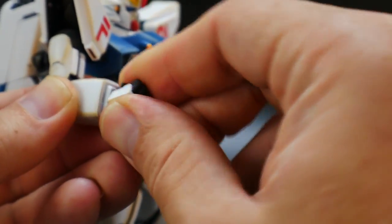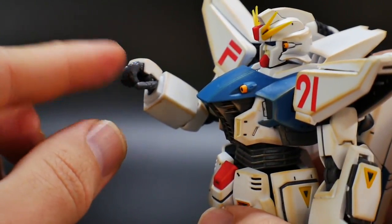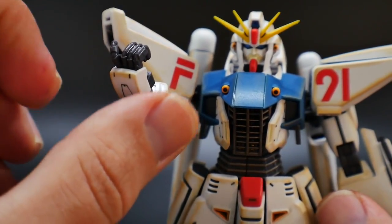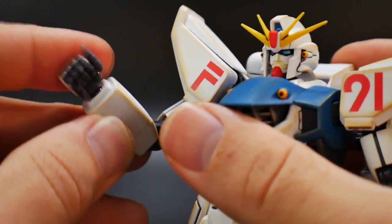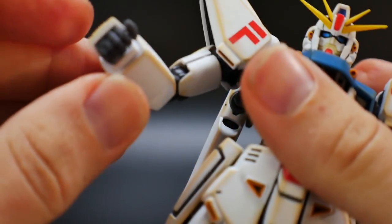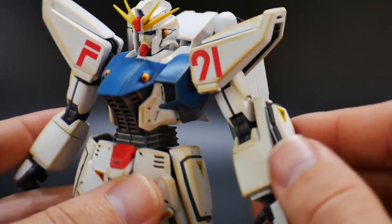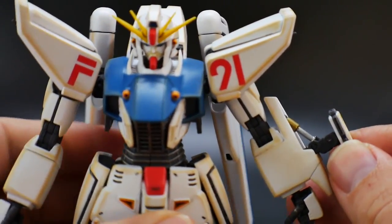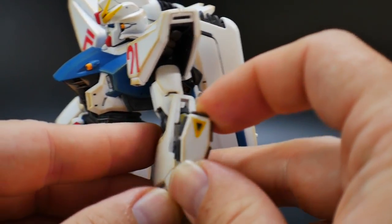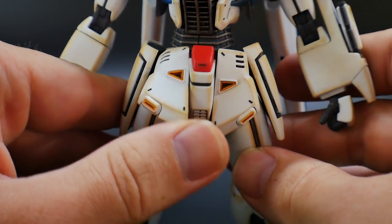You get different hand options: a balled-up fist, an open hand for storing beam sabers, and a trigger finger for holding the gun — both arms get these. The wrist is on a single ball joint, which isn't great; I wish it had a little more articulation. On the other arm, it's asymmetrical with an extended piece that has a little hinge joint so you can pull it out. That piece has its own articulation for the shield, moving basically all the way around.